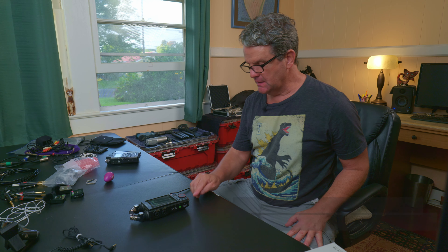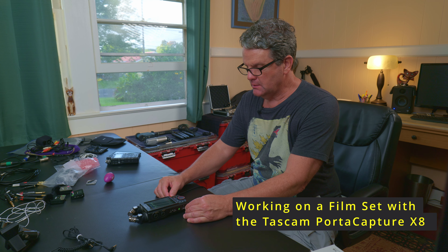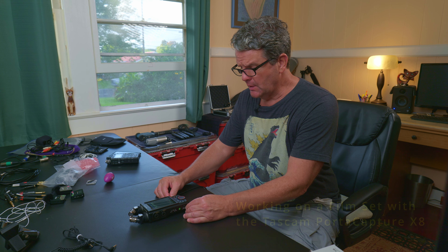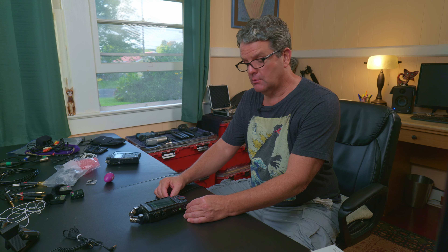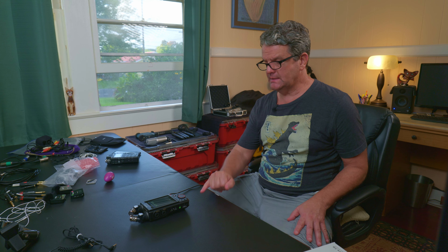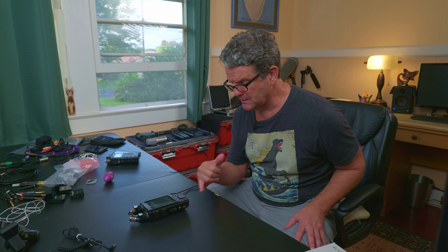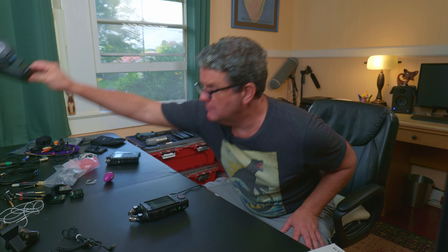The little speaker on this device is not very loud at all, so it's pretty useless in the field when recording on a film set. Even in a bar, restaurant, club, or outdoor shoot when it's windy and noisy with street traffic, you can't hear that little speaker. What you want to do is plug in some good quality field headphones.